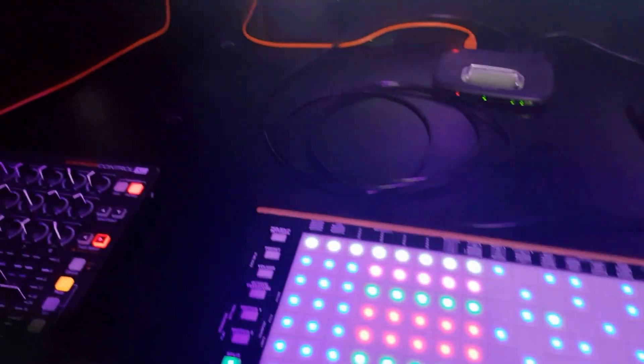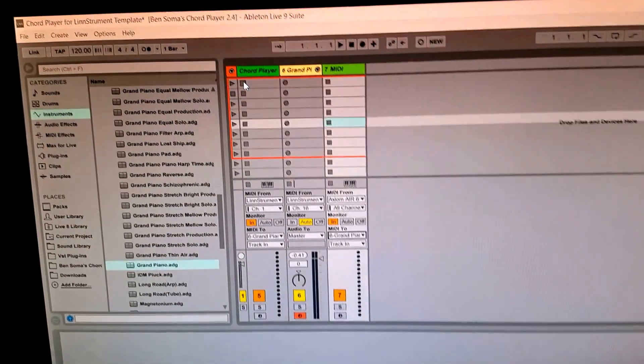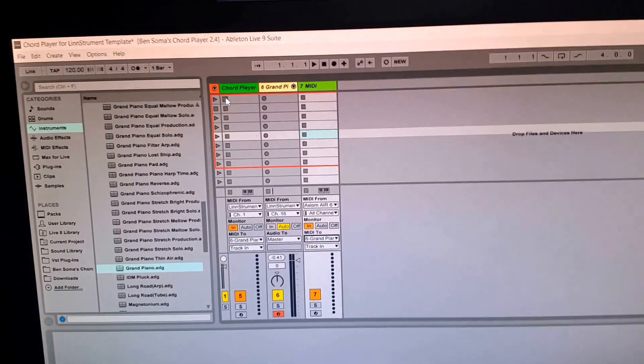I've made another template for the Chord Player, and it includes the Colorizer, of course — a new version specifically for the Linstrument.